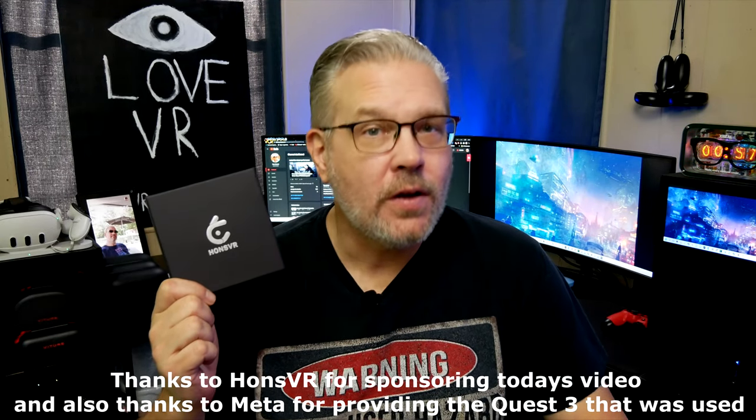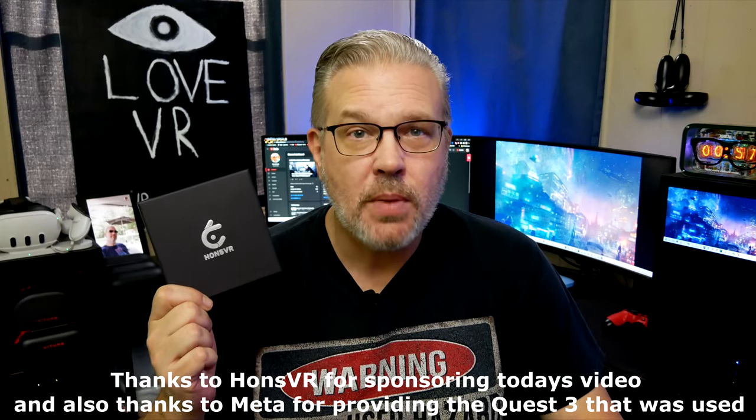Hi everyone, welcome back. I'm Don and you're watching VR Gamer Dude. Today on the channel we're going to be taking a look at yet another set of prescription lenses for the Quest 3. I can't thank our new friends over at Hans VR enough for sending these out and for sponsoring today's video. We're going to quickly unbox these, get them installed, and then I'll give you my final thoughts on the comfort, clarity, and all that. All right, let's go.